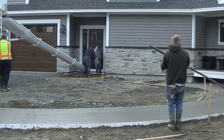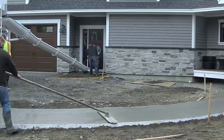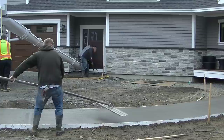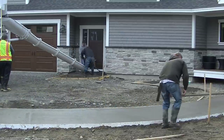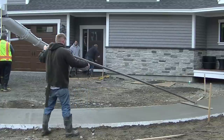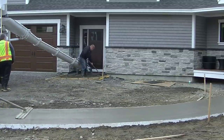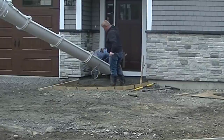The homeowner came up with all the shapes — this is exactly how he wanted it shaped and we gave him what he wanted. Bull floating around these curved sections is a little different; you just have to kind of walk the bull float around the curve as you go. On something like this we like bull floating the long way versus the short way — it leaves fewer bull float lines and makes it a little easier to finish in the long run.